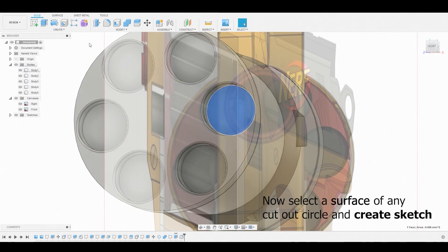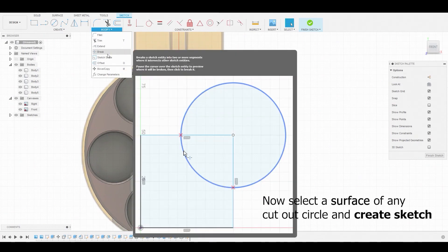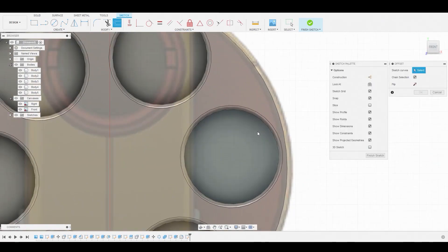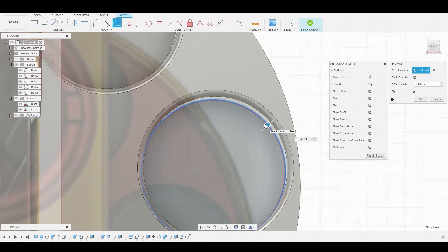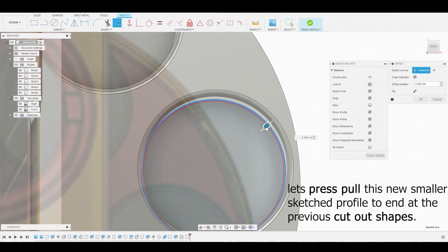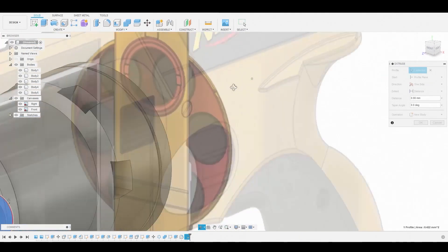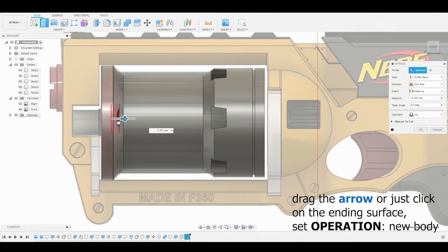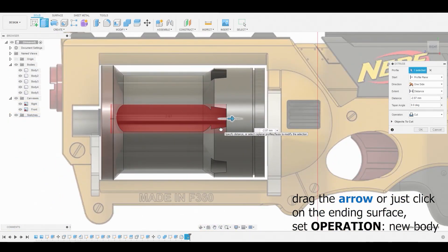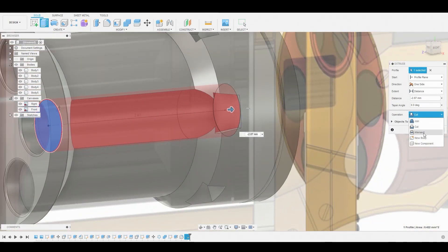Select the flat surface and create a sketch. Go to modify, offset — this is another way to create a circle from a sketch. Select the edge and drag the slider to make it a little smaller than the original. Right click, hit OK, then press-pull this inwards. You can use the blue arrow to adjust the size or click another surface to bring it to that location. Set this to new body and hit OK.